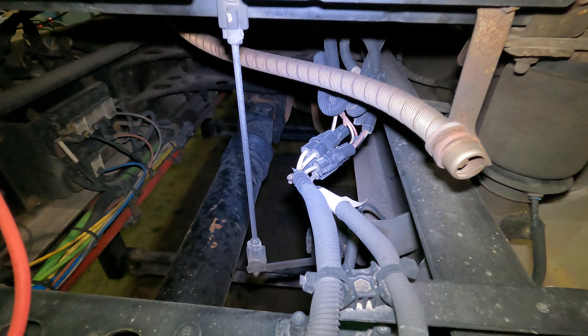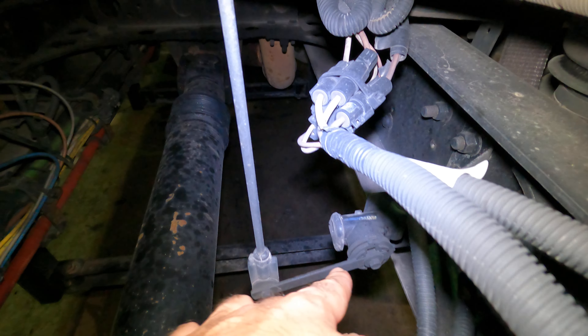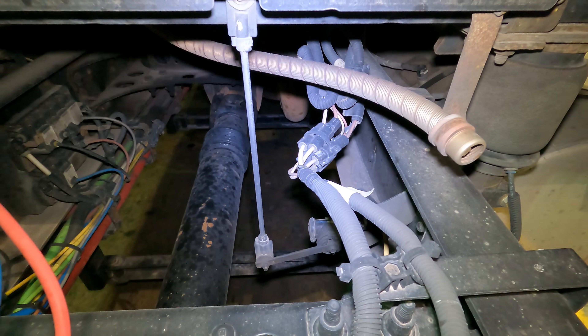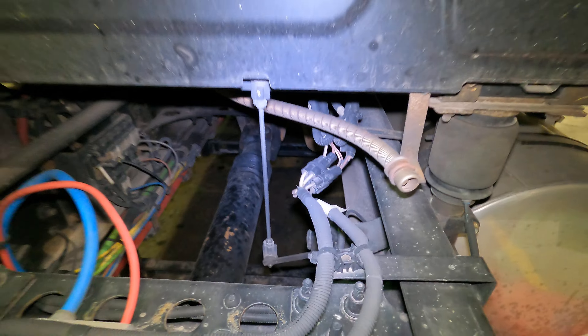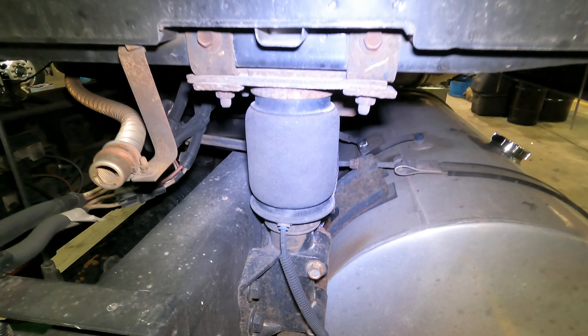If the rod is connected and the airbags are not inflated, then the leveling valve itself has gone bad right there. This is also really easy and cheap to replace, so if it goes bad on the road we can get it done. There are two airbags in the back of our cabin — there's one right there.